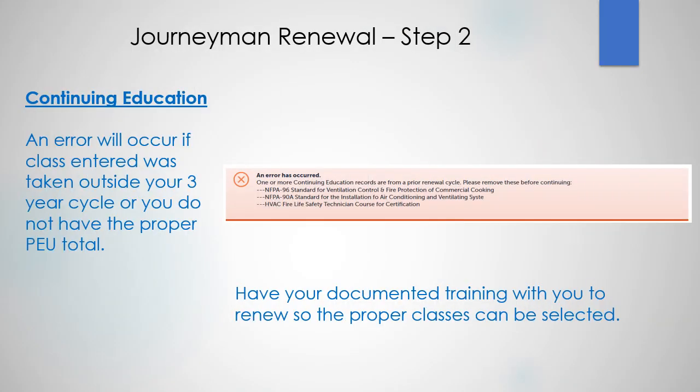An error message will occur if you entered a class taken outside your three-year cycle or you don't have the proper PEU total. Have your documented training with you to renew so the proper classes can be selected.